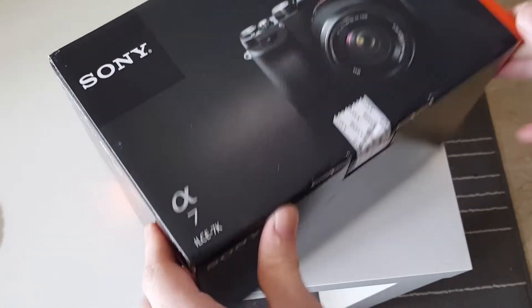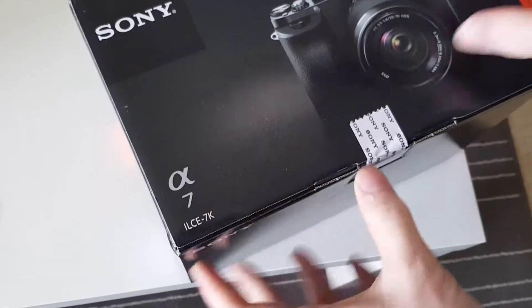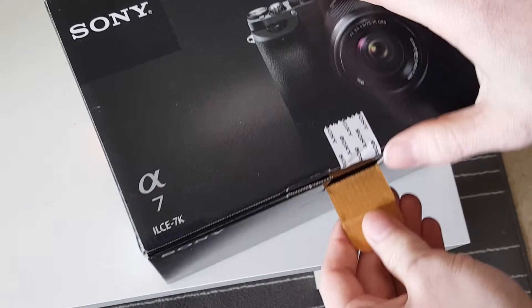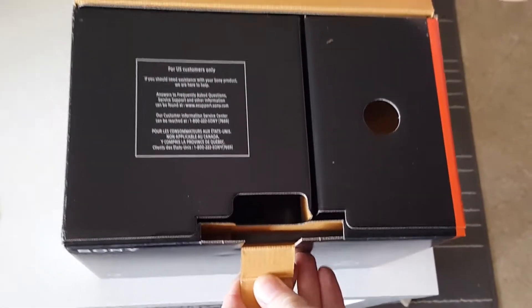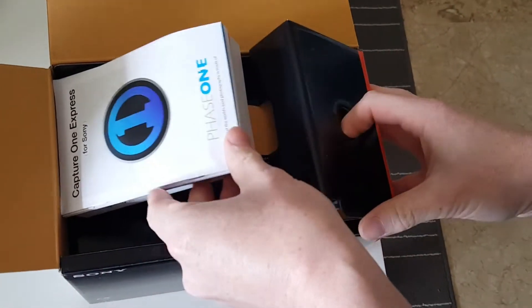This is my unboxing of the Sony A7 camera. This camera has been around a while. They have recently introduced a Mark II version, and for that reason the price of the Mark I has dropped considerably, so it is now affordable — it is under 1000 euros.